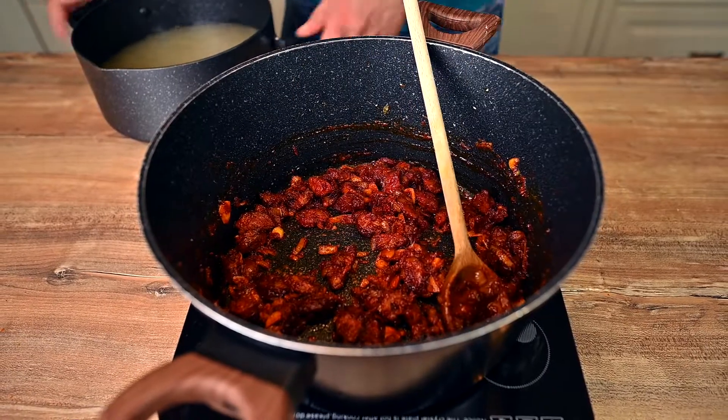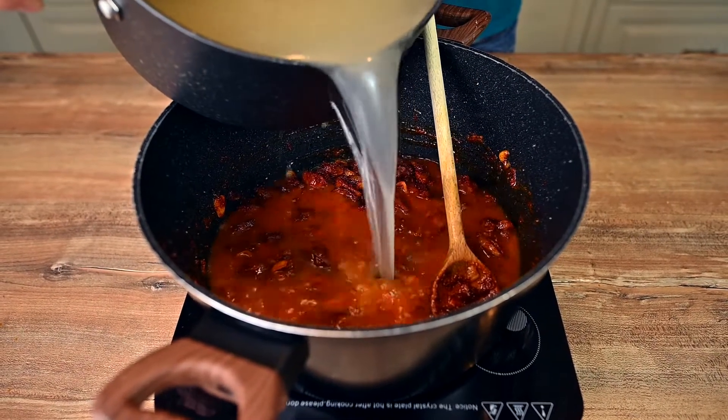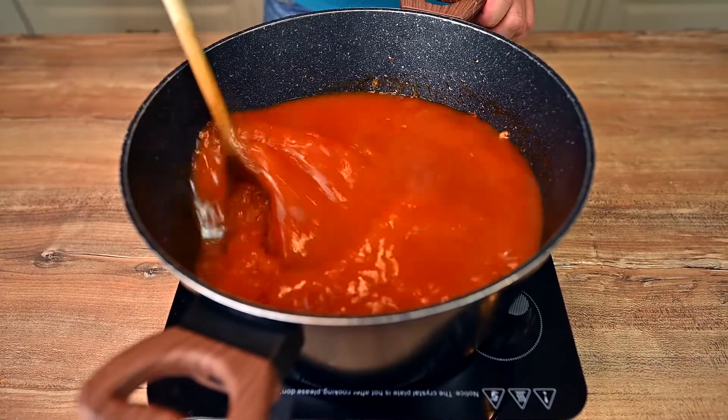Sauté for 2 more minutes while mixing frequently. It's time to use the stock we made a while ago. Remove the bay leaves and allspice corns if you haven't already, and pour all of it into the pot. Mix quickly to deglaze the bottom of the pot.